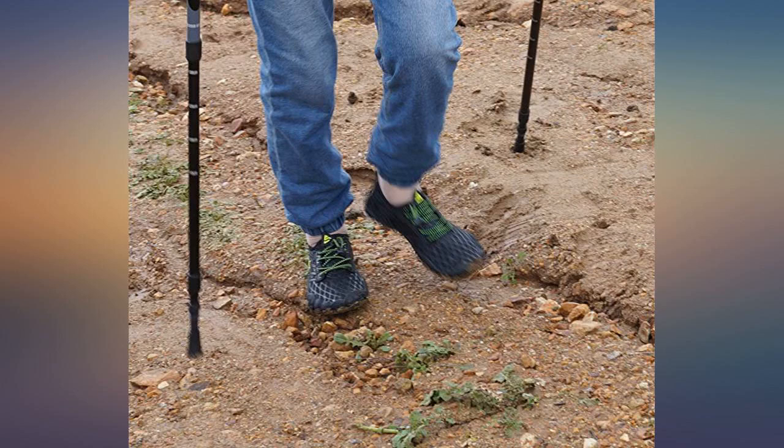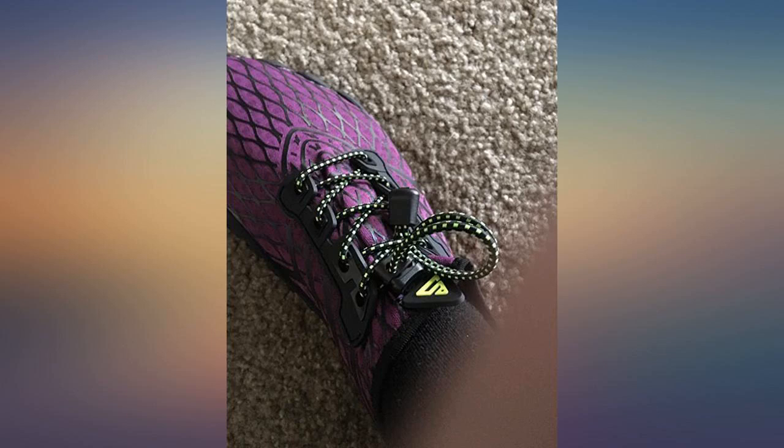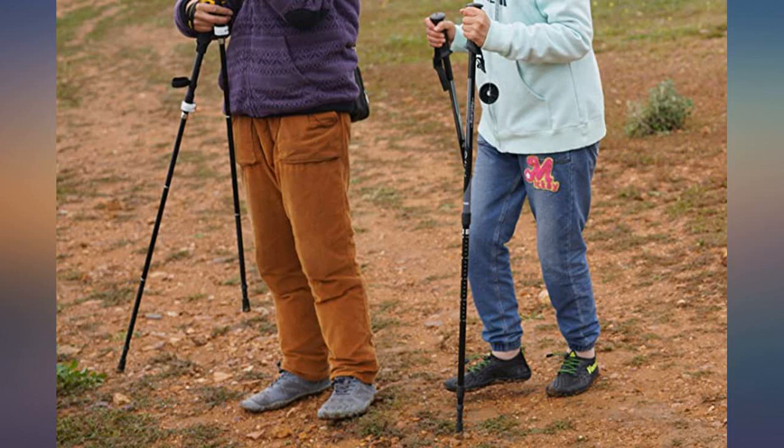I am very much a minimalist — active hiker, runner, and kayaking fool. These are the best. Even my wife wants a pair, and she likes more support. She was born with a club foot, but she says these are too cool and so comfy — two thumbs up. We'll be getting another pair or two.